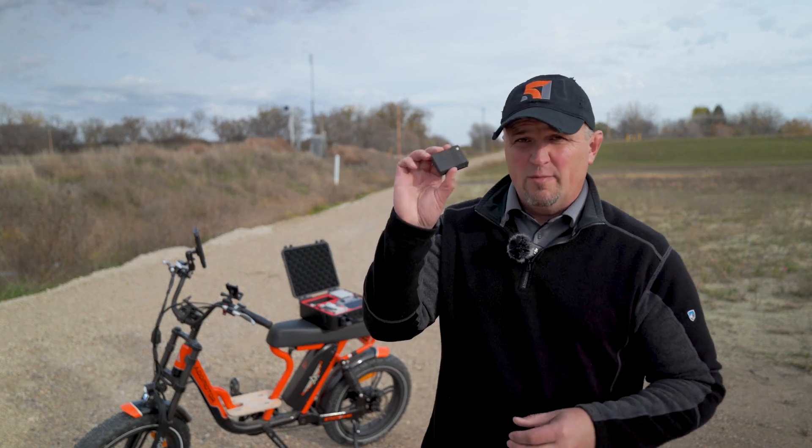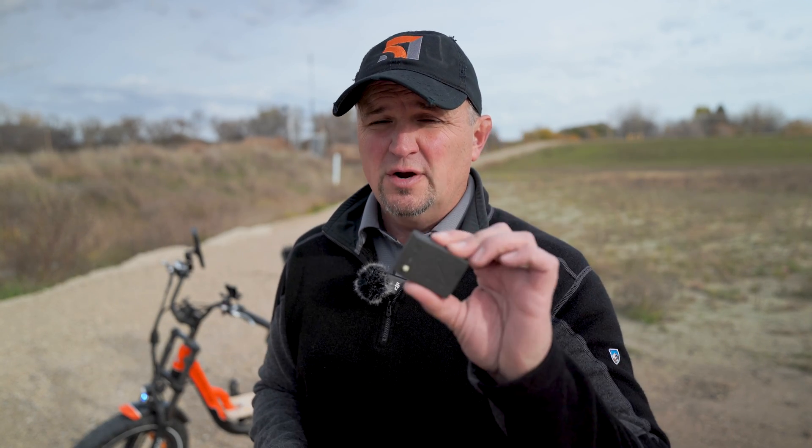So here's the deal with the Zing remote ID module: it does what it's supposed to do and it works well. Pricing is competitive — most broadcast modules are right around the $300 mark, which is still too expensive. I'm hoping someday we'll see more $50 units come out, especially for people with the Mini 1 or original Mavic Air who won't want to spend $200 on a device. This is really meant for commercial users with bigger commercial drones that aren't going to get a firmware update to have standard remote ID — that's the target market. Also Mavic 2 Pro or Mavic Enterprise owners who need a broadcast module and have been waiting for a long time.